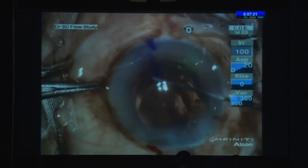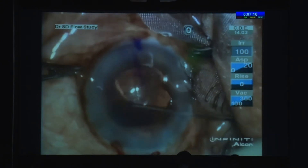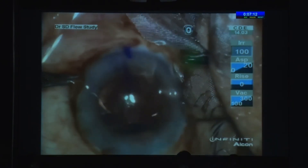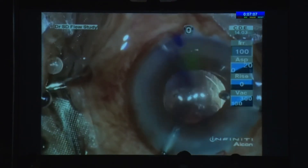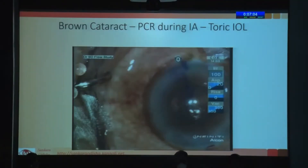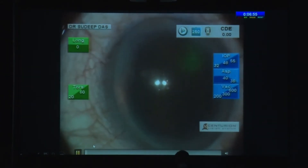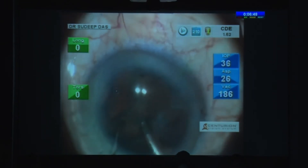There wasn't much cortex left at that stage. It's not always possible to convert the PCR into a rexis — if there's a small flap you can do it, otherwise it doesn't work. But most of the time the tear is stable. I could actually implant the IOL in axis because of the small central tear. The lesson is: do not polish the posterior capsule during PPC — we teach our fellows this, but don't always follow it ourselves.